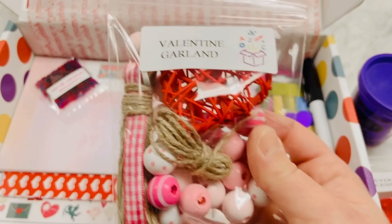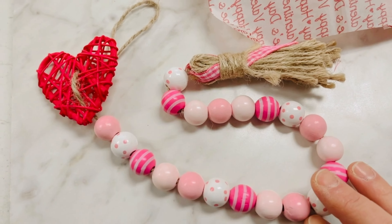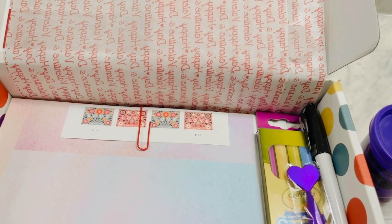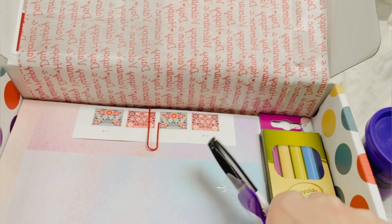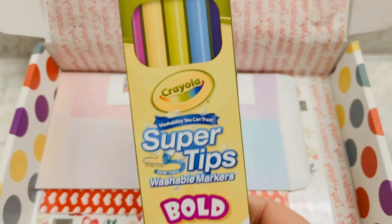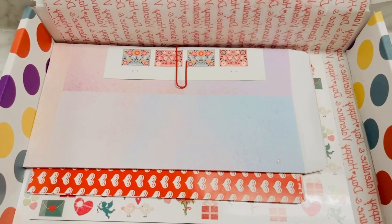This package is for our Valentine garland, which will look similar to this once you have it together. We have some Valentine sensory beads along with some writing utensils: a pen, a dry erase marker, and a package of Crayola super tips.